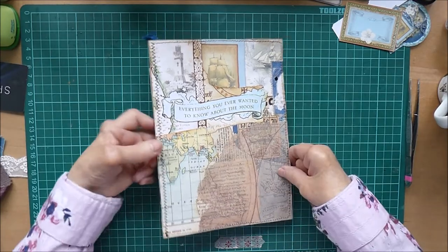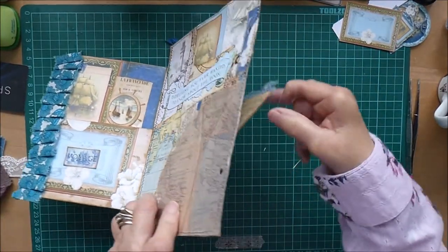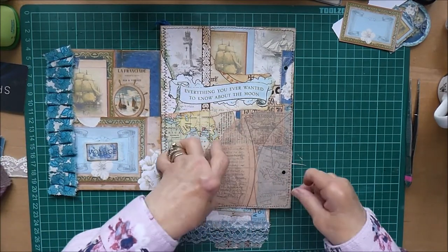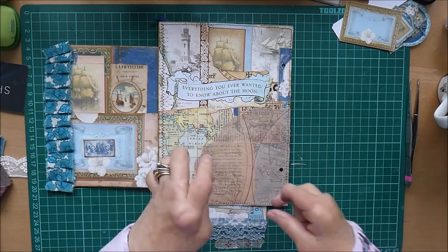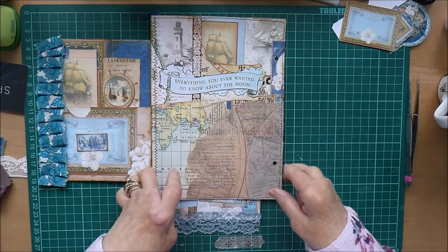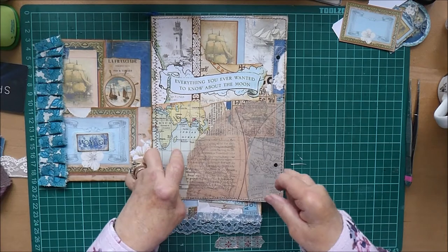I've got to be a bit careful because this is already quite bulky, so I think in order to work on it I'm just going to fold that out and fold that down so it just gives me a flatter surface. I think I'm going to have to keep it fairly simple in comparison to all the flips and flaps last week. This page has to be kept a bit simpler, and to me it's a bit in two halves already with the way I've collaged it.